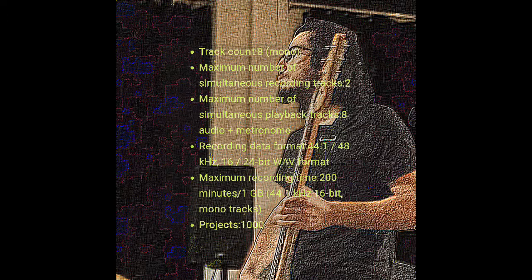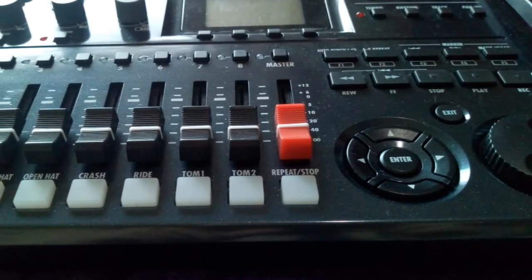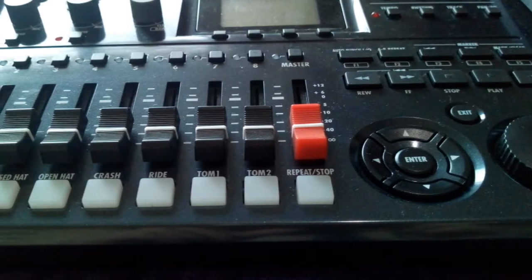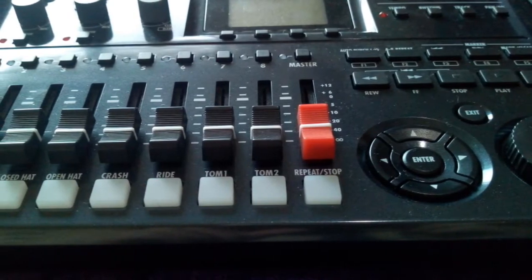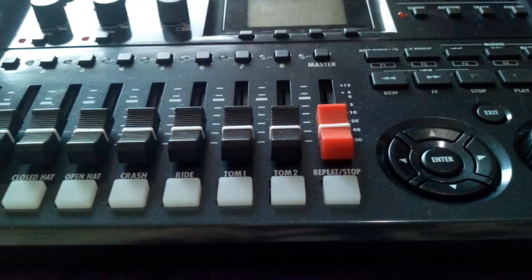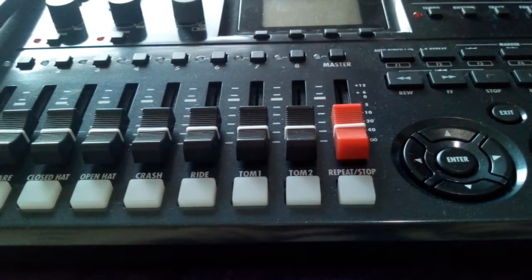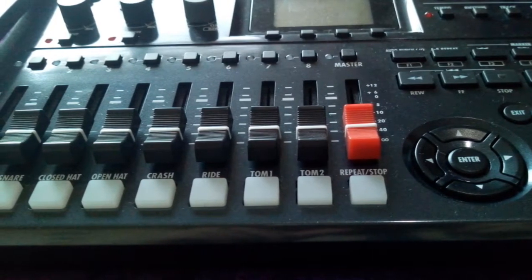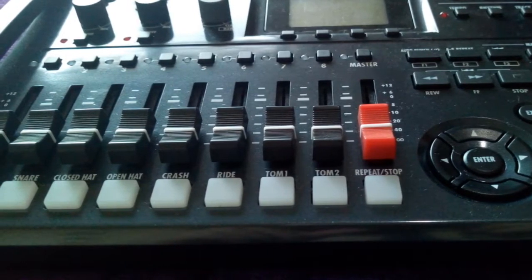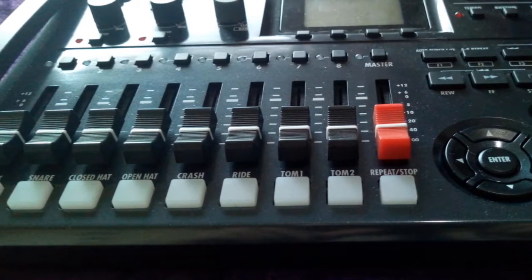The Zoom R8 combines multiple audio production tools in one compact device. In addition to being an 8-track recorder, it's a pad sampler and rhythm machine, and can even serve as a DAW control surface and computer audio interface. Advanced features include built-in stereo condenser microphones, dual mic, line and instrument level inputs, onboard DSP effects, and a chromatic tuner — making the R8 a great choice for home recordists and road warriors alike.